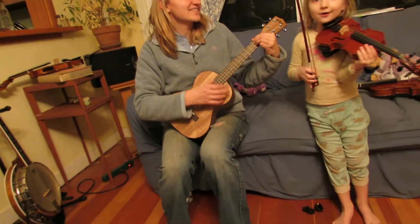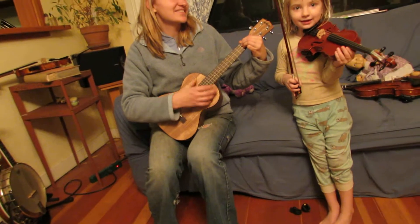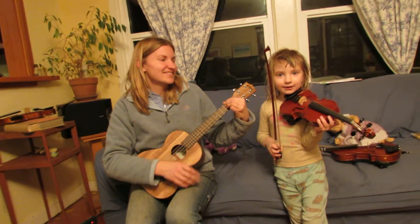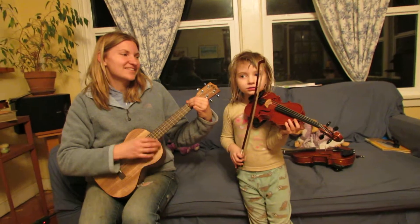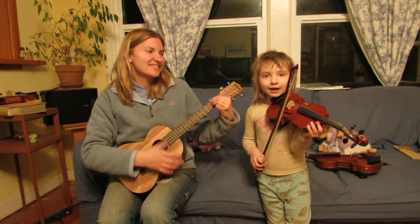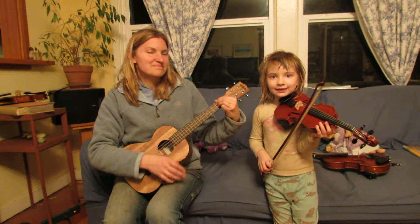Now sing. Are you sleeping? Are you sleeping, Brother John? Brother John? Morning bells are ringing, morning bells are ringing.